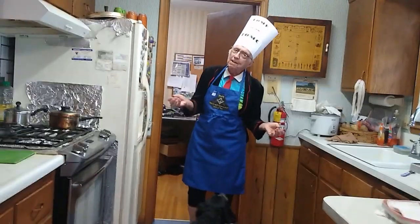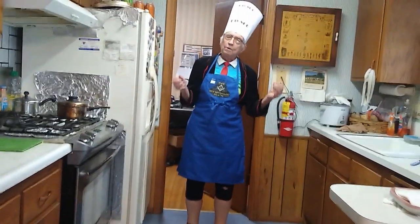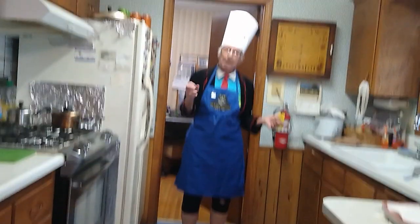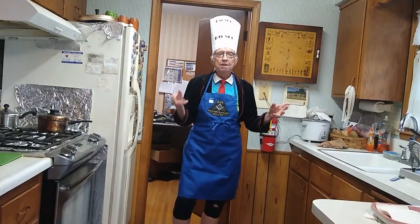I am here today to present one of my fabulous dishes that I concocted 32 years ago and three months. It took me eight years to perfect this recipe, and now I shall present it to you.